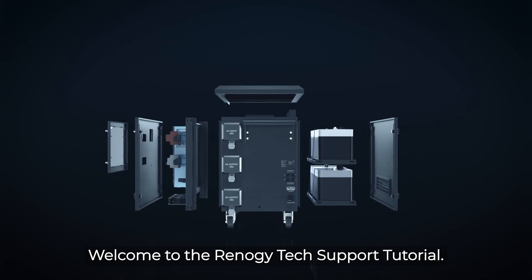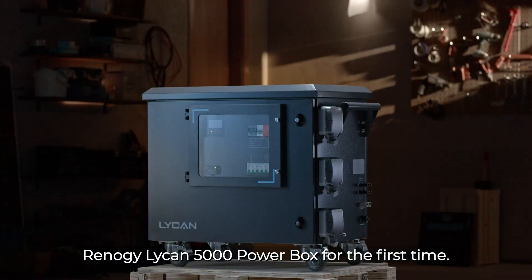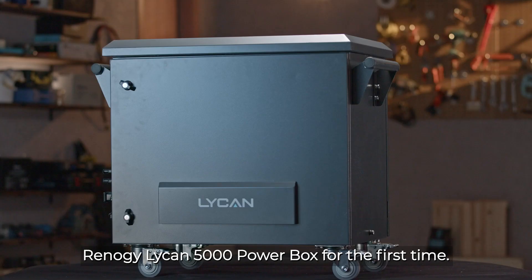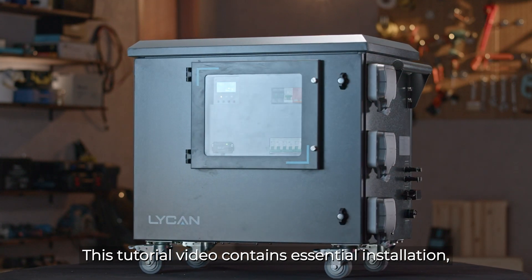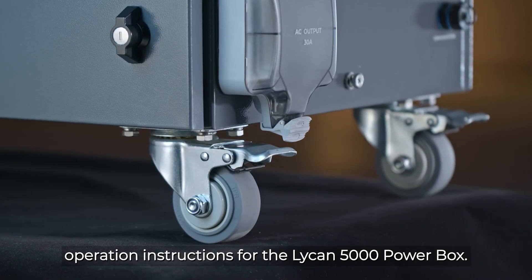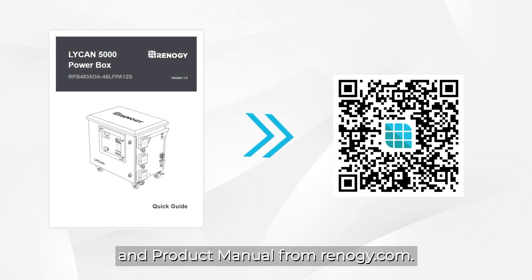Welcome to the Renogy Tech Support Tutorial. In this video we will show you how to use the Renogy Lycan 5000 PowerBox for the first time. This tutorial video contains essential installation and operations instructions for the Lycan 5000 PowerBox. You may download the quick guide and product manual from Renogy.com.